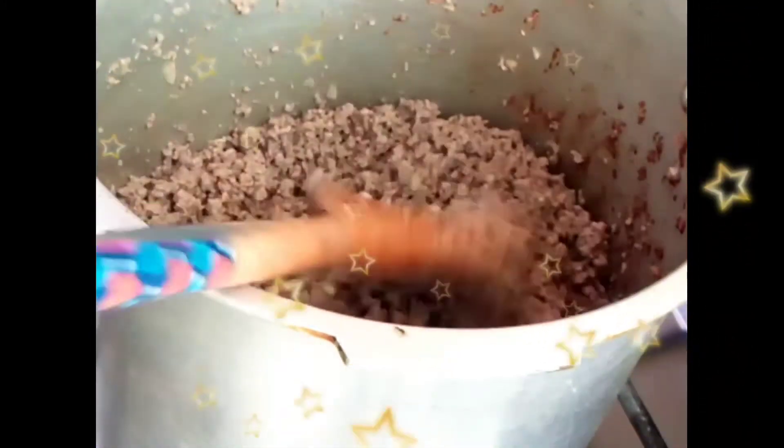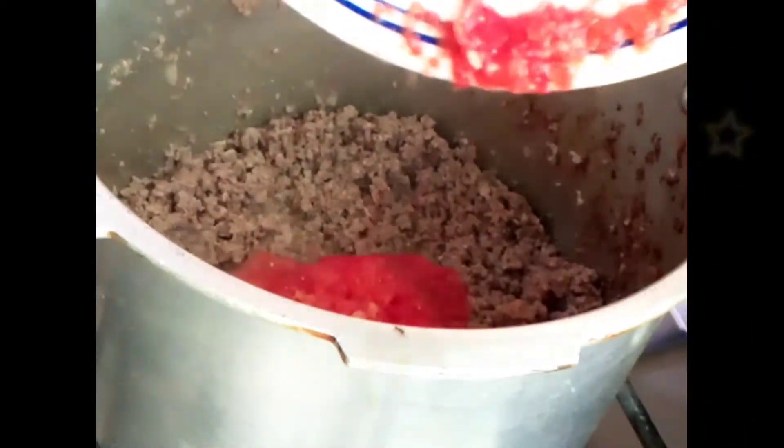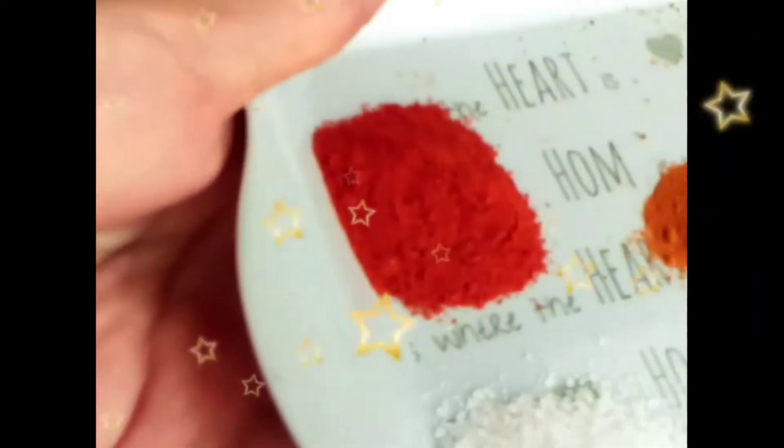Now as the oil is separated, I am going to add one tomato which is peeled and grated in it.